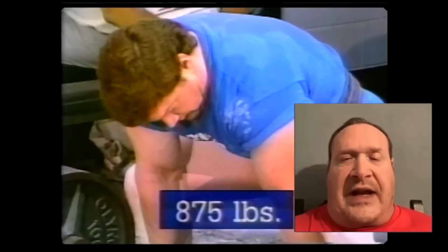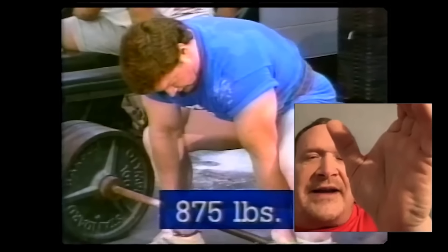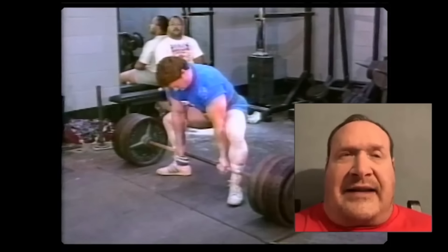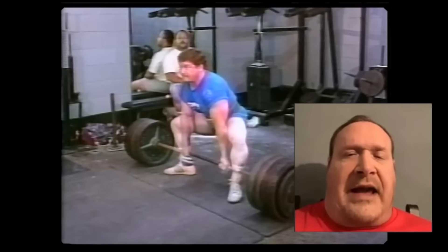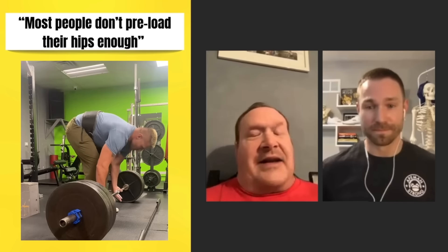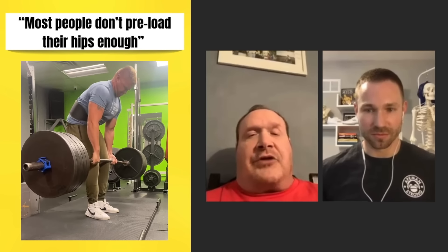Before you begin your deadlift from this proper start position, there's a crucial next step. As Ed Cohen explains: as you grab the bar and pull the tension out, every muscle from your neck down to your lower back gets squeezed and pulled in tight to protect your spine and maintain position. At the same time, wiggle your hips in closer to the bar under tension so your glutes are ready to explode from the bottom. Build that pre-tension in your hips before the bar is moved from the ground. Most people don't pre-load their hips enough — that's why their butts come up and they end up using way too much back.